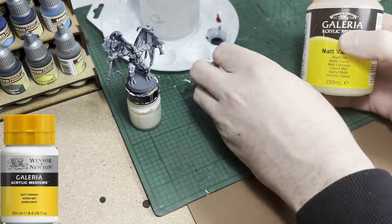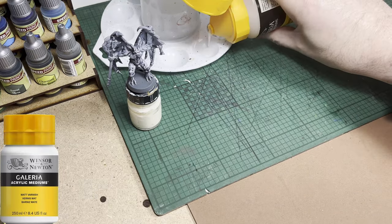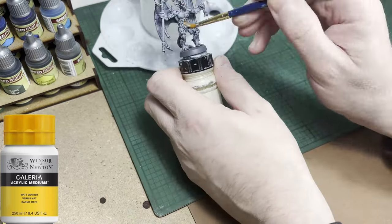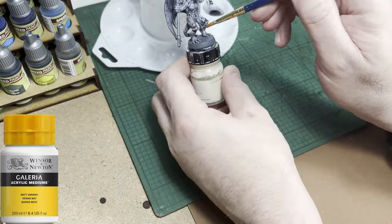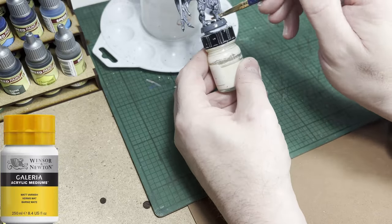And lastly, it's time for some matte varnish. As I have stated in all my HeroQuest videos, I matte varnish all models that I paint, whether it's furniture or figures. They get a good coat of matte varnish, and that is to protect them because they're in and out of plastic trays — they will get damaged otherwise.